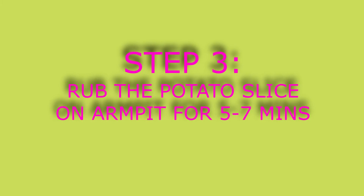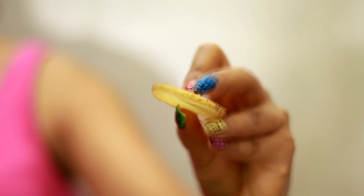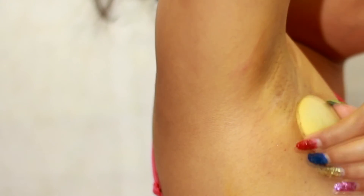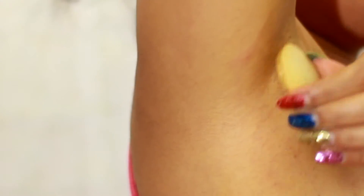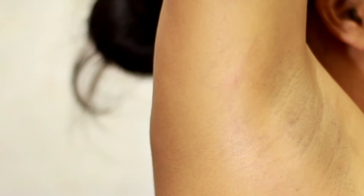The final step in option two is take a slice of potato and rub it all over the underarms for five to seven minutes. Potato has acidic properties which act as a natural bleaching agent and lighten the skin tone of the underarms. It will also remove any excess turmeric stains from your underarms. Then you can wash it off.